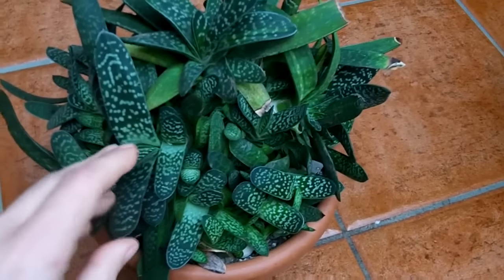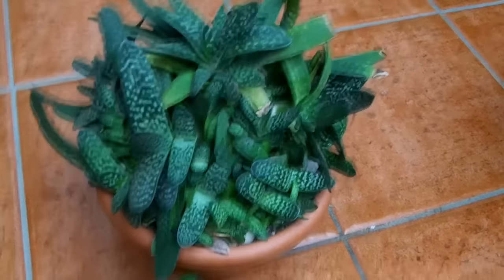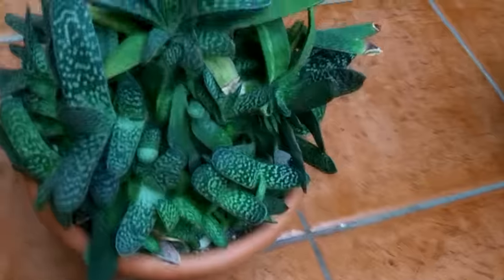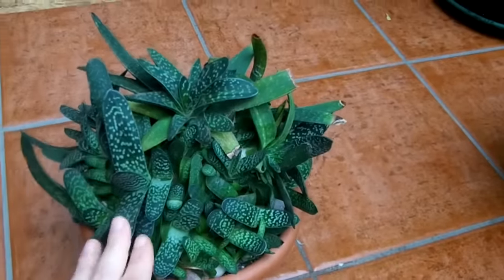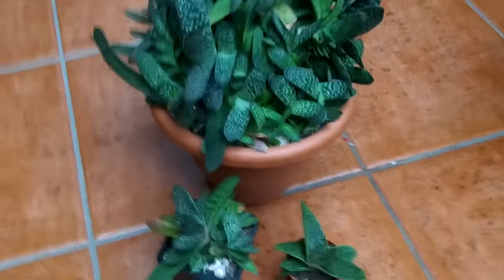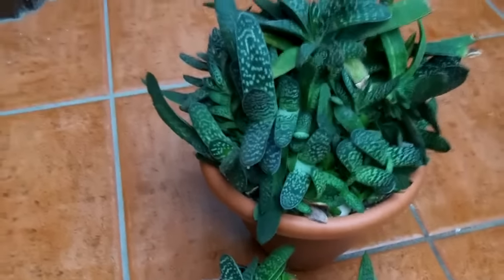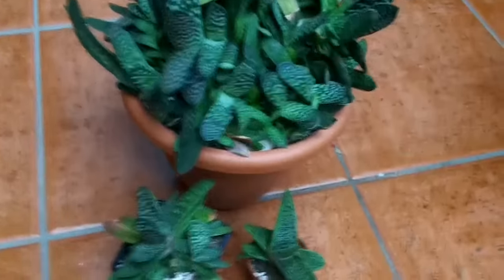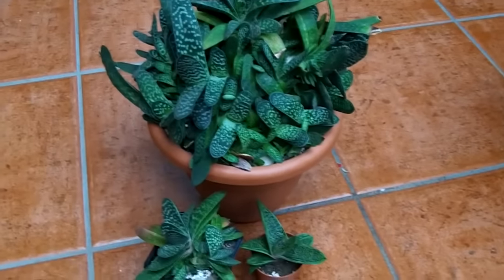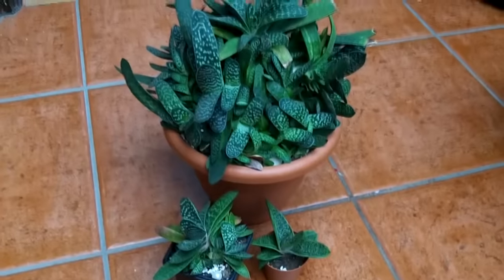They're beautiful plants, related to the aloe and the haworthias — as you can see, the markings are a little bit similar. I'll do separate videos on how to care for aloes and haworthias at a later date. Now I'm going to break this down into different sections on how to care for them, starting with a little bit about Gasterias first.